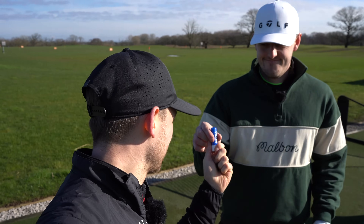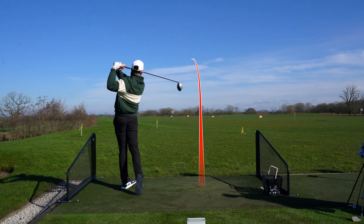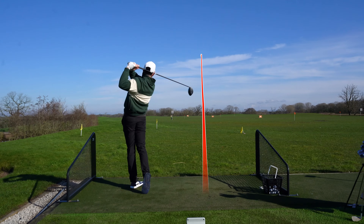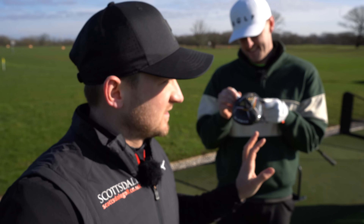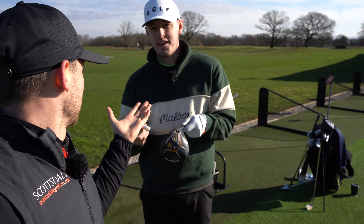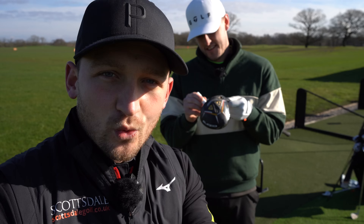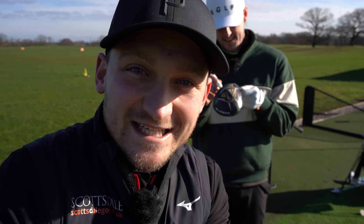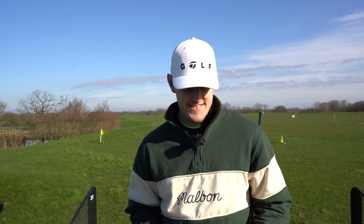Okay, Josh, here's a chapstick - whack that on the driver, and I want to know: does this make you hit it straighter? So Josh is a mid-handicap golfer, but also sometimes can be - don't take any offense to this - but we all can be a bit wild. You're liable to a bit of a hook, a bit of a slice, so will this chapstick cheat allow you to hit this driver straighter?